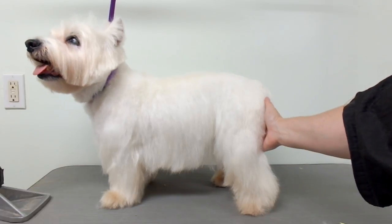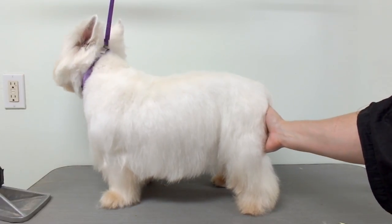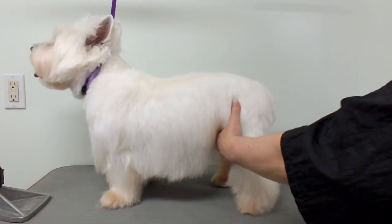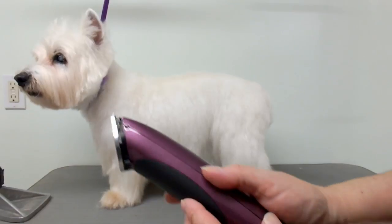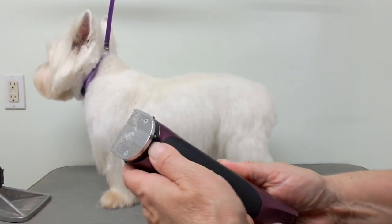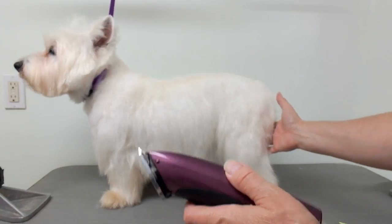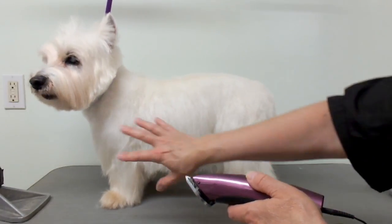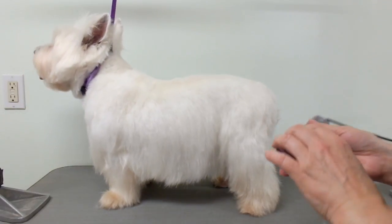Hello everybody, today I'm going to show you a technique that I use on a drop-coated dog such as this Westie. I don't use my scissors very much — I'm going to use my trimmers on a 40 blade setting. If you just have regular clippers you can use the number 40. I'm going to show you how I clip the legs and the skirt on this Westie, and it's very, very quick.